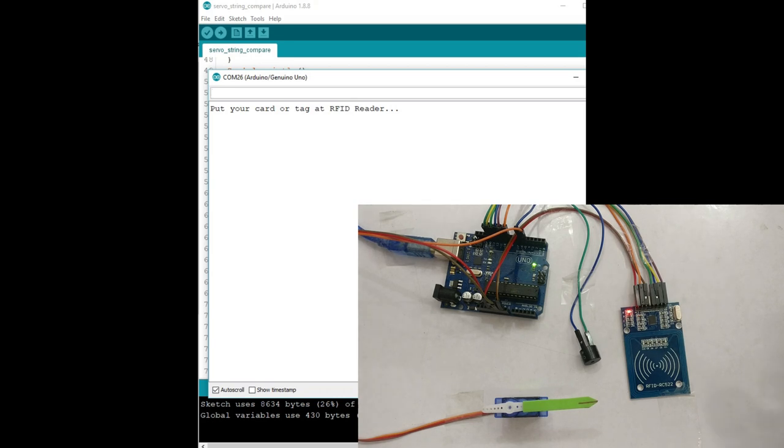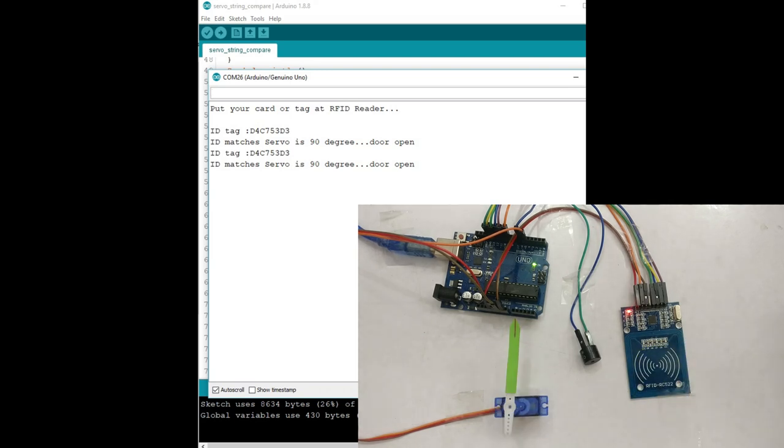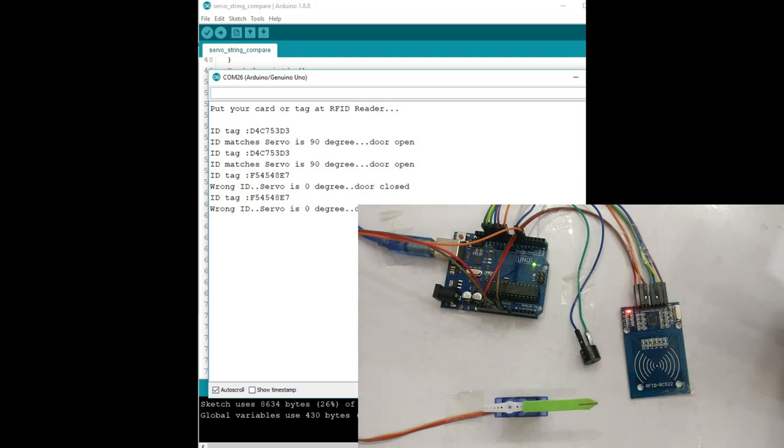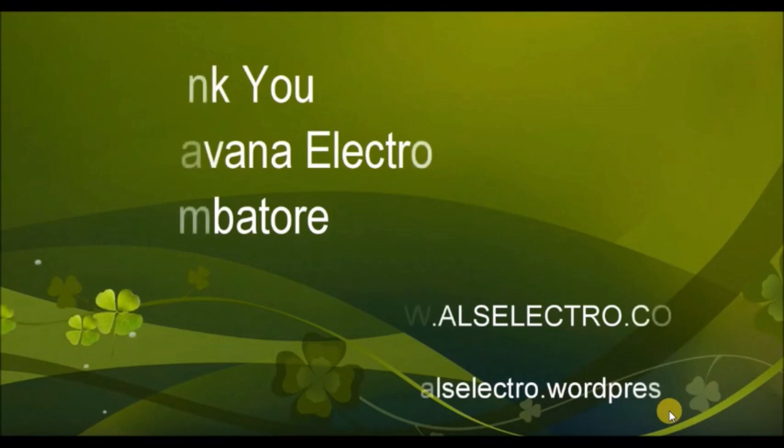Upload the code and open the serial monitor. Bring the registered tag near the RFID reader — you can see the tag UUID is printed and then the servo operates accordingly. Thank you for watching.